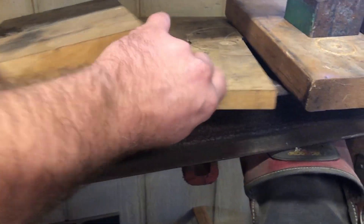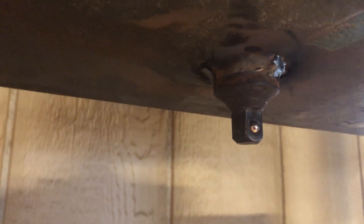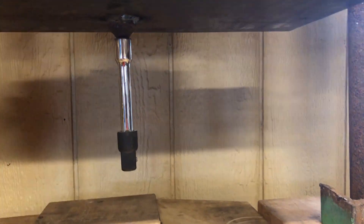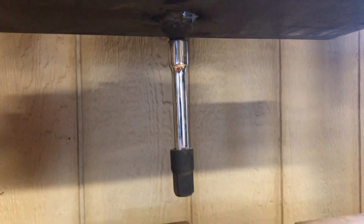Another thing I did was weld a rather large socket adapter to the bottom of this plate, because every press I've ever used I use sockets to drive bearings in or out. So I can just put an adapter on there and use it as a press to press stuff in and out, or use a piece of plate or angle iron under it if I need to flatten anything.